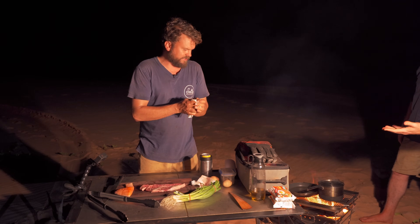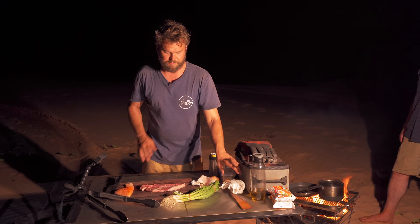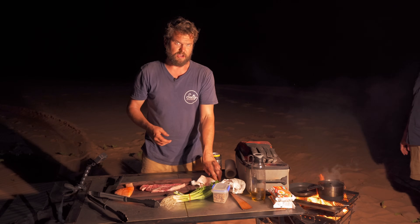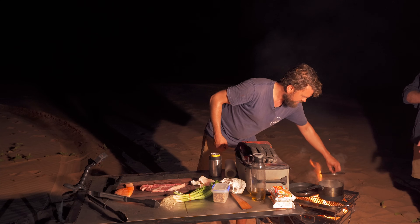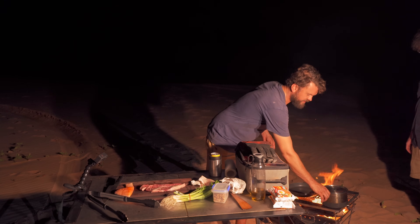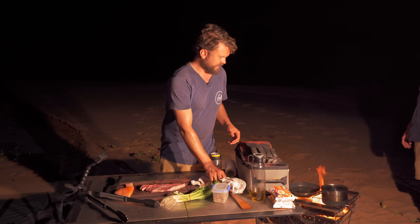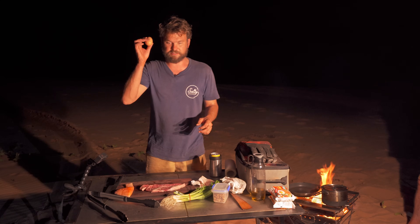Now the rest of the ingredients: some spring onion — that's going to be the very last thing we do — some extra fried shallots, because they do come with fried shallots but not enough. Never enough. How are we going with the water? Very good, ready to go. I'll put that off to the side because the noodles only take like a minute to do them correctly, which is al dente. And a couple of eggs, because you need an egg.